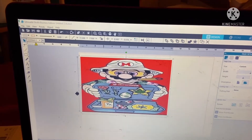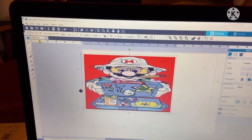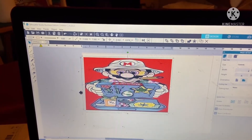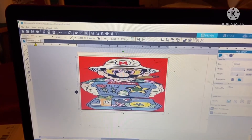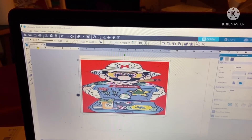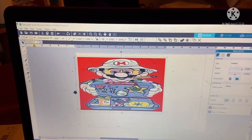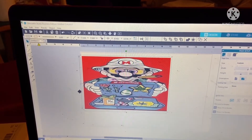Hey creators, this is your girl Kenya. I'm back working on some items for a pop-up shop that I have in a couple of weeks. This is going to be a bong tumbler — this is the image I chose. I'll be back to show you the taping and printing process. Be back in a bit, talk to you soon.